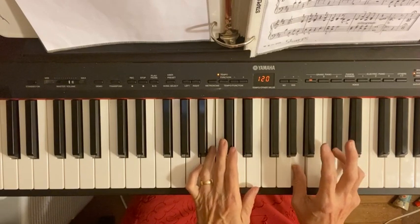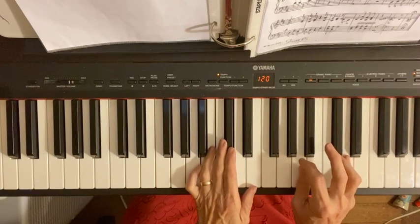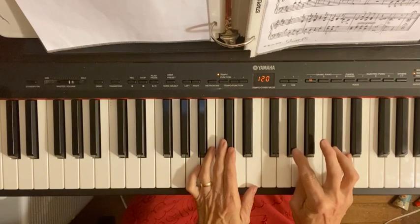And the last note there is your number two finger comes over the top of your one to G sharp, and your number one finger of your left hand plays.